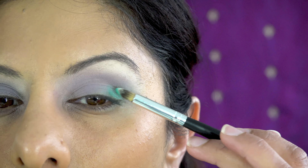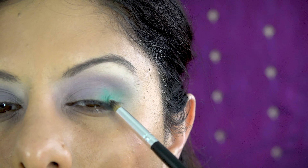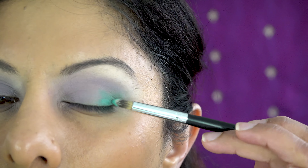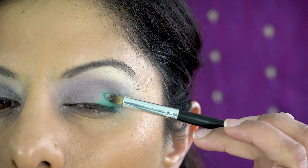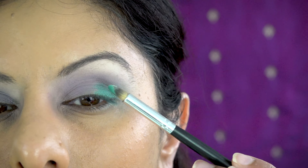This looks beautiful even in its pastel form, but I'm using the same colors with a pencil brush that's very densely packed so I can get a lot of color on there, to create my shape and give me a guideline for where I want to place the glitter.